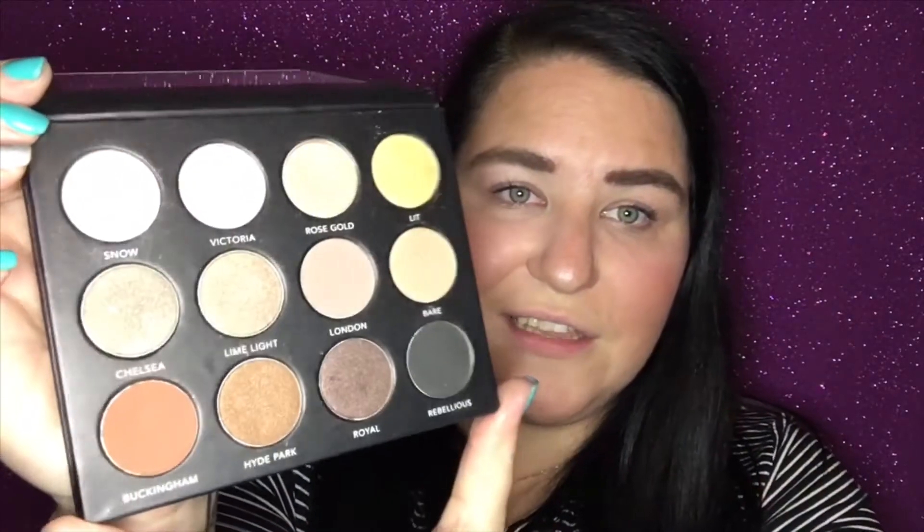This is the palette — it is the Rebel London palette, and I think it's been out for like two years. When you open it, it has a mirror and also a little protector for everything with the Rebel mark on it, which I think is really great. The thing I love most about this palette is definitely the mirror — I think I only have one other palette that has a mirror. A lot of times nicer palettes aren't going to have a mirror. The colors I use the most are Snow, Victoria, a little bit of Rose Gold, some Limelight, a touch of London and Bear, and then some Buckingham and a little bit of Rebellious.